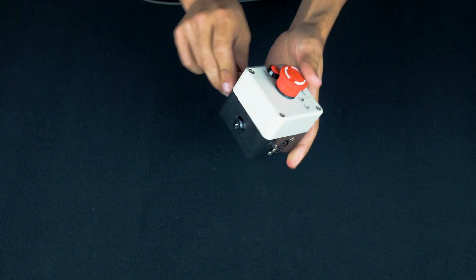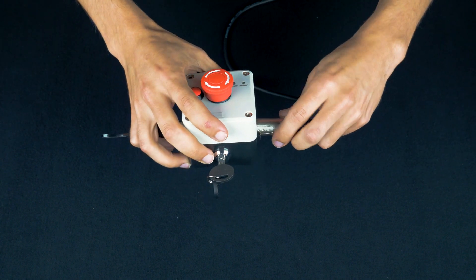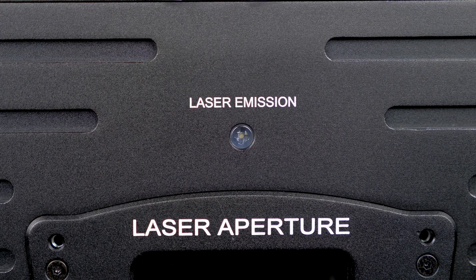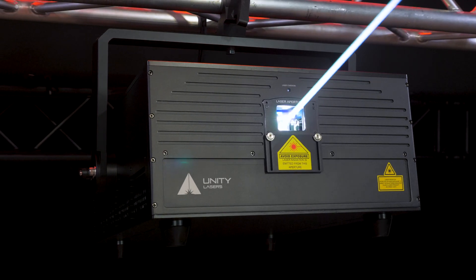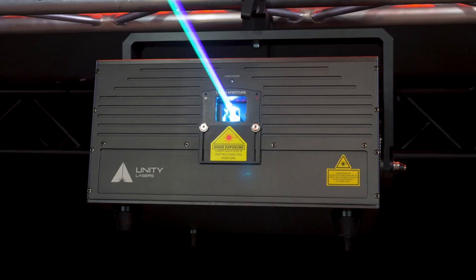Safety is always a priority here at Unity, and that's why all of our E-Lite Pro IP65 lasers feature a free e-stop safety system, a mechanical shutter, emissions delay, and masking plate. They're also compliant with all FDA and EN60825-1 regulations.